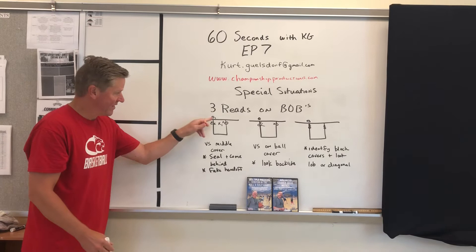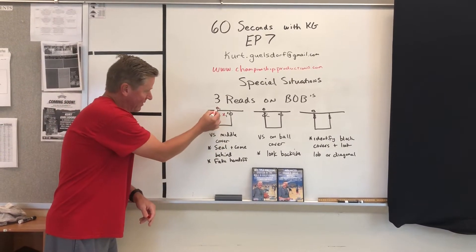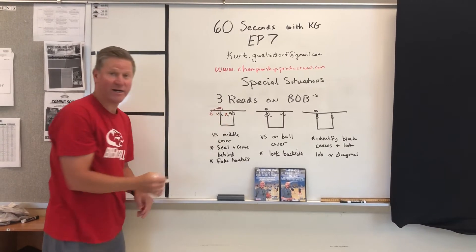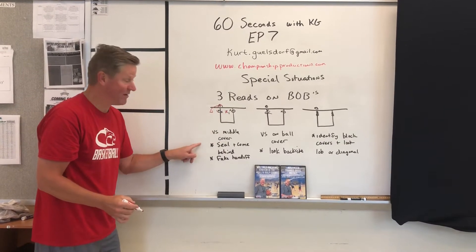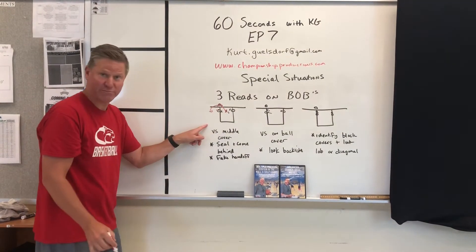First read: they guard the out-of-bounds ball in the middle. At that point, we're going to look at the leg whip — throw the ball here and come behind. The counter to that would maybe be a fake handoff off that same action. Again, that's versus middle coverage on your out-of-bounds player.